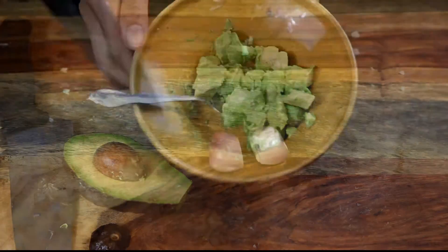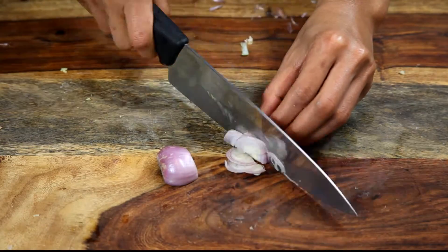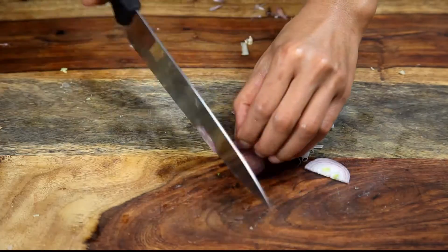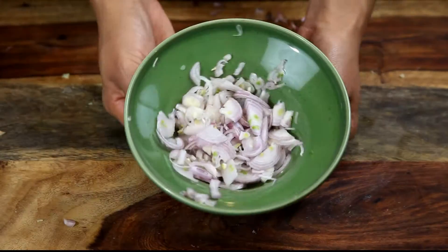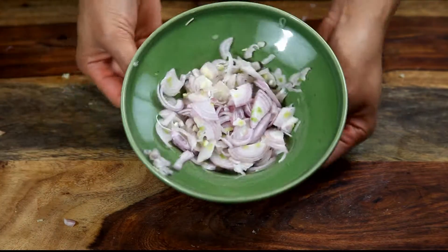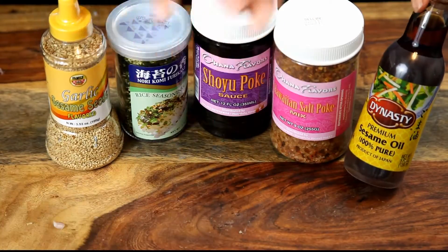You know when you go to restaurants and you see those crispy onions on top? Those are actually shallots. We're going to chop up our shallot — not too thin, a little chunky — and then fry them in some vegetable oil. It's the best topping ever.